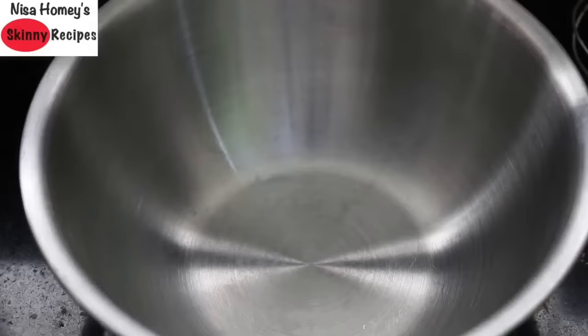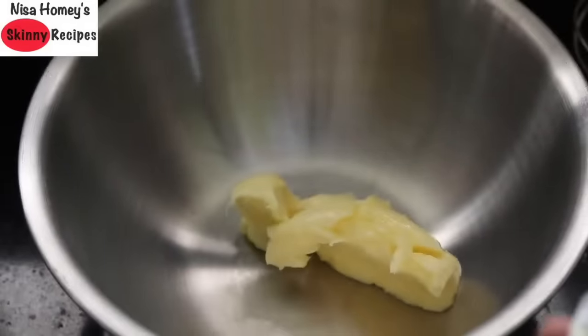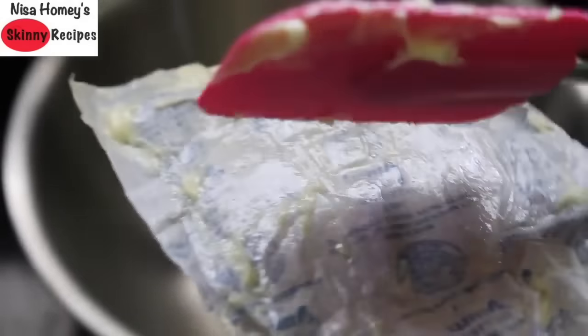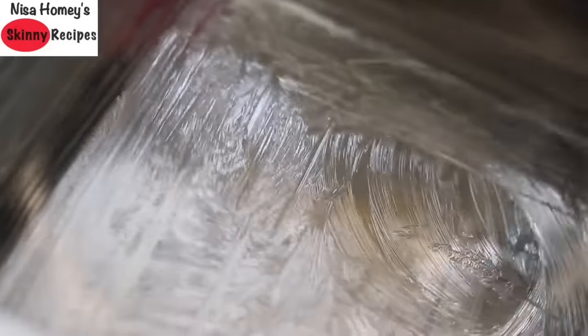Now I'm going to keep this aside. Into another bowl I'm adding the wet ingredients — 100 grams of salted butter that has come to room temperature by keeping it outside the fridge for about 15 to 20 minutes. Since I'm using salted butter, I won't be adding any extra salt. If you're using unsalted butter, add one-fourth teaspoon of salt. I'm using a glass square pan greased with the butter left on the wrapper — make sure you grease the sides as well. You can use a round cake pan if you prefer.